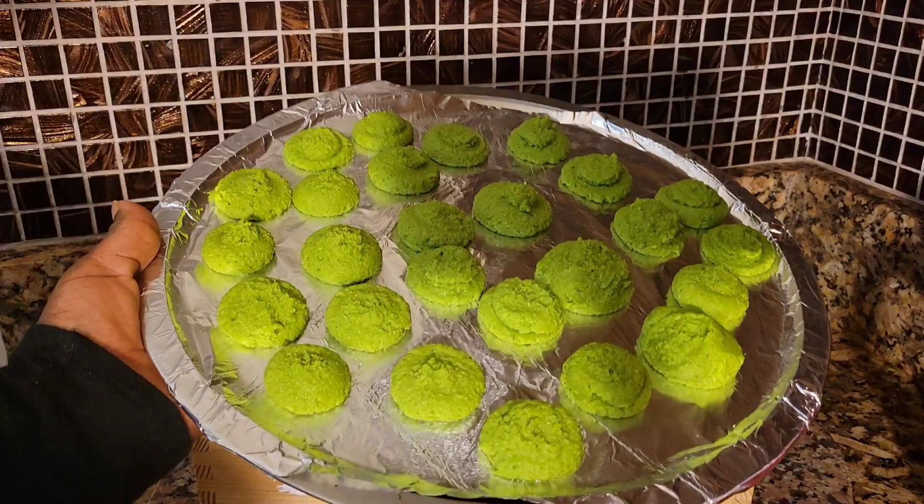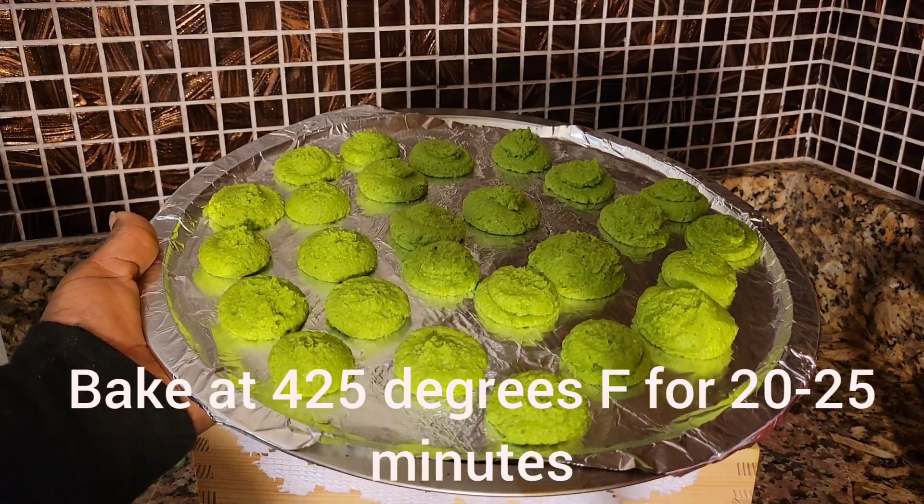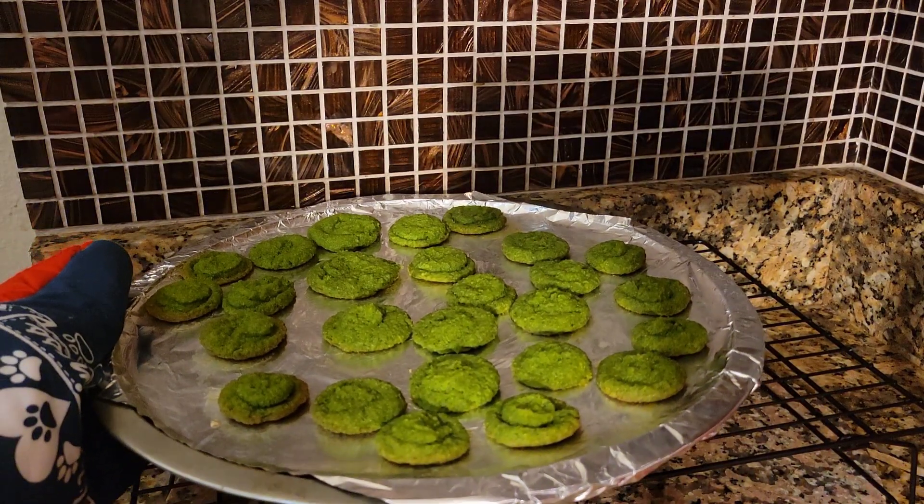These are my rice puffs. I'm gonna put them in the oven at 425 degrees Fahrenheit for 20 to 25 minutes. I'm gonna let this cool for 15 minutes.